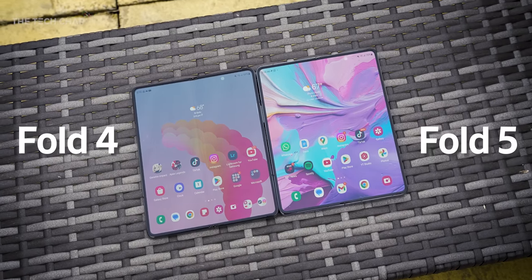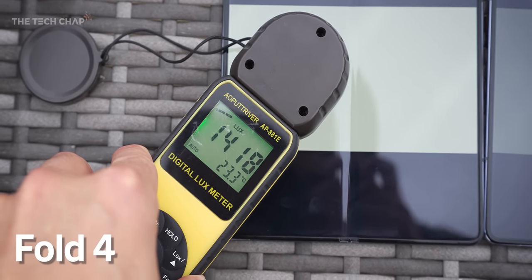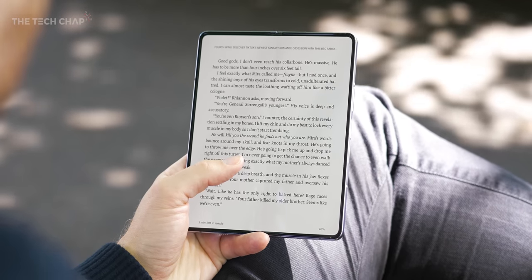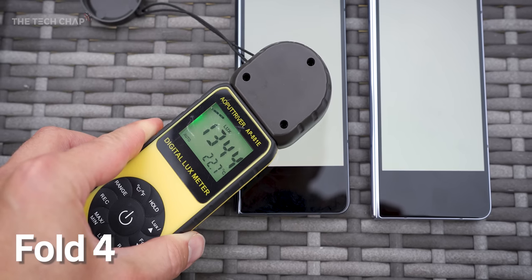Then there's the brightness. Outdoors, I measured around 1400 to 1500 nits on the Fold 4, versus just shy of 2000 nits on the Fold 5, which makes it a fair bit easier to use outdoors. And the higher brightness also carries over to the front cover screen as well.